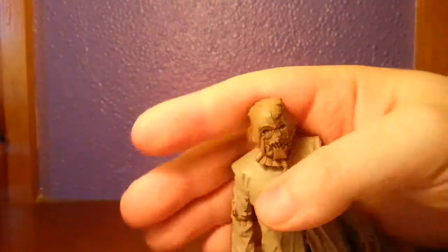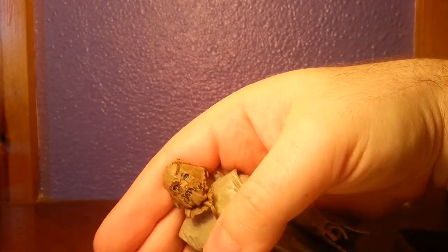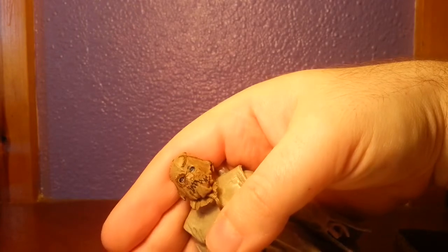Let's have a quick look at his face. He's got some quite menacing eyes in there. It's pretty good.